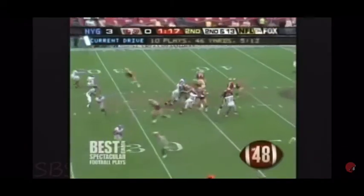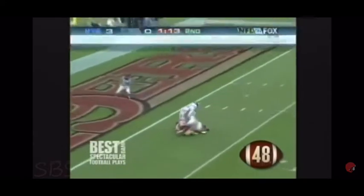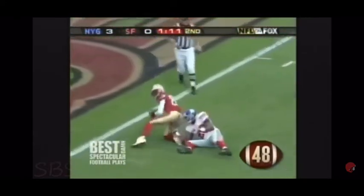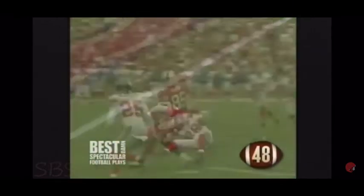Second and 13, picks it under pressure, puts it up deep — and oh, look back by Brandon Lloyd! An incredible catch. A one-handed leaping catch by Brandon Lloyd. This is one of the best catches you'll ever see. Ever.